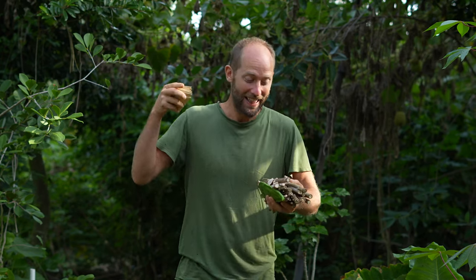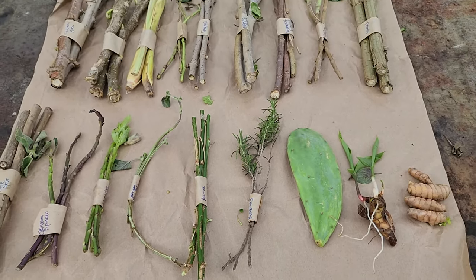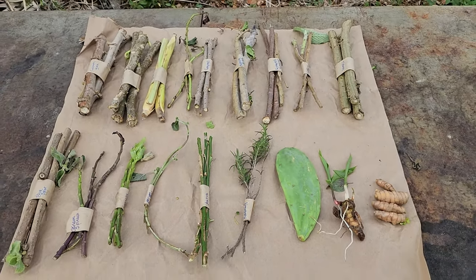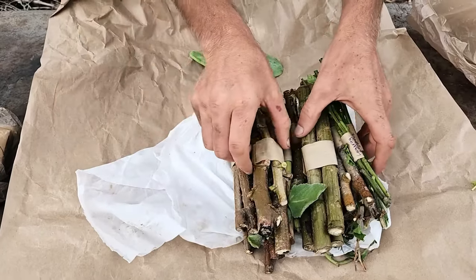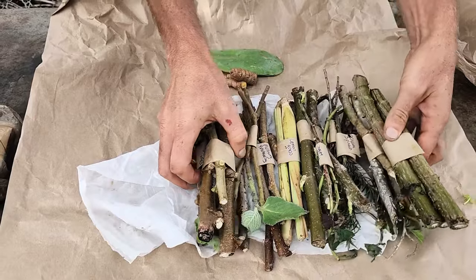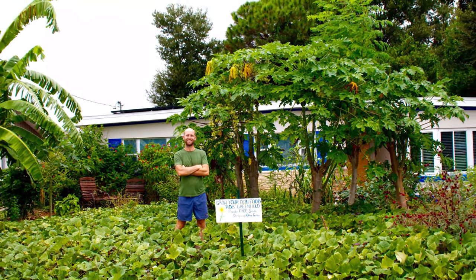This is the Food Forest Starter Bundle. If you want to break free from the grocery store and grow a lot of food, this is the bundle for you. Inside of here there are 30 of the easiest to grow foods and medicines from seeds and cuttings. You'll receive this one bundle in the mail. You can plant this and turn it into a food forest or a survival garden and break free from the grocery store.